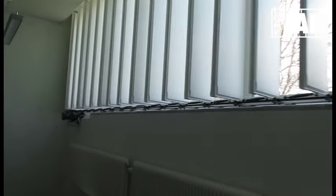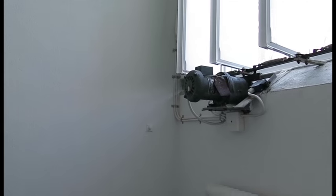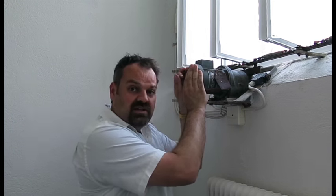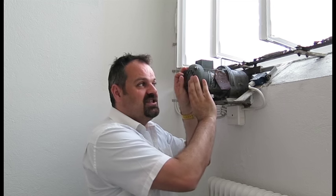Hi, when I saw this wonderful sunshade, I actually had to tell you how this works. So join me and I will explain a little bit about this wonderful thing. In general, this is the entire engine that opens and closes this sunshade.